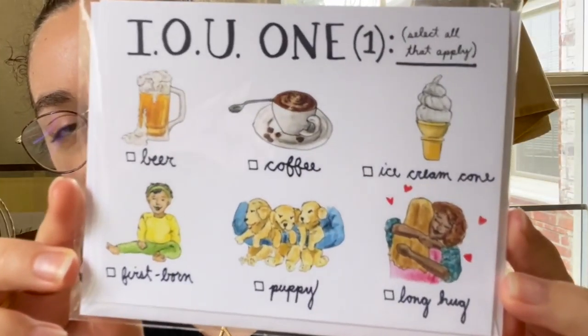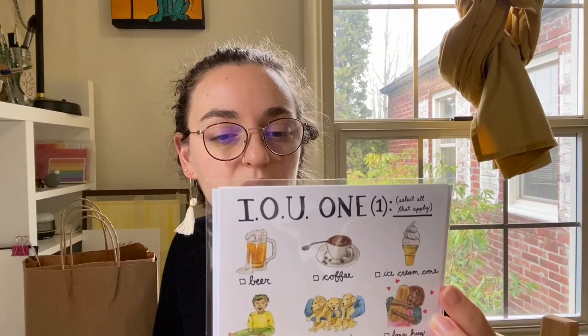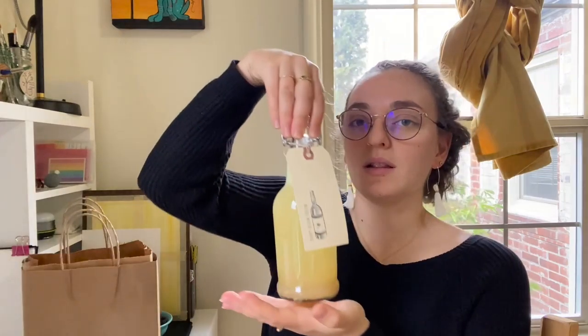The other thing destined for a friend is this super cute card — oh my god, look how cute it is — this is by Amy Wilk Illustration. And then the last thing I have to share is another consumable item, a delicious thing right here by the lovely humans over at Silver Julep. They make cocktail mixers — I'll link them below.